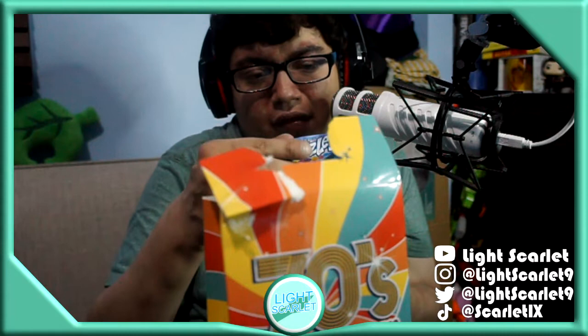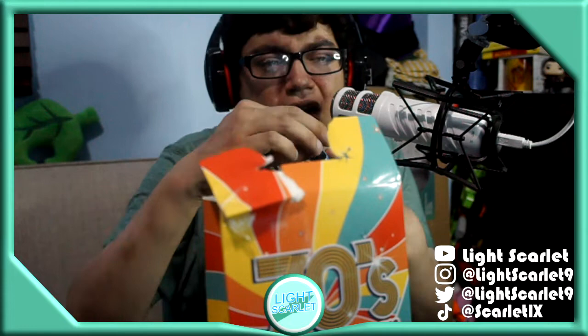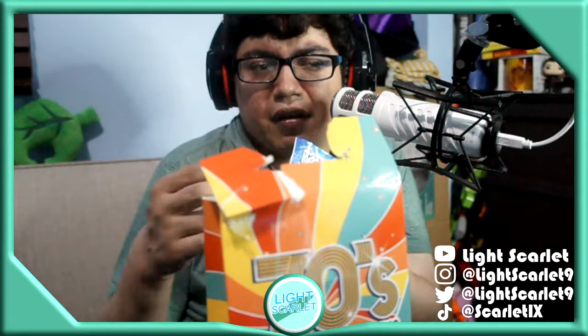This one says Razzles — with this candy, then it's gum. I never heard of this before. I'm not gonna eat this, but it says gum.